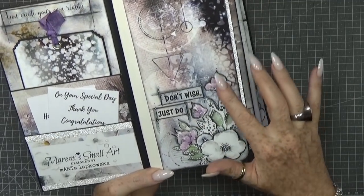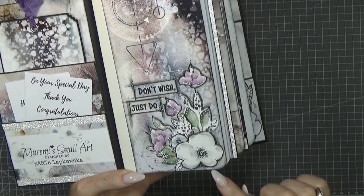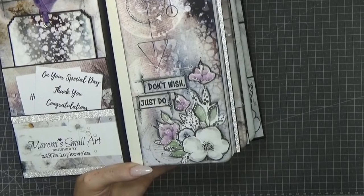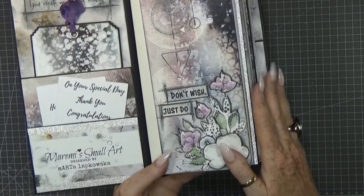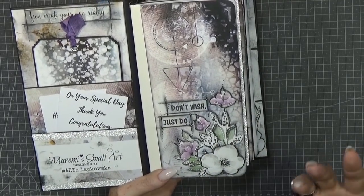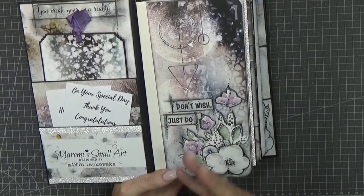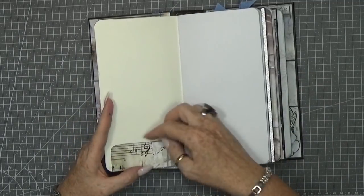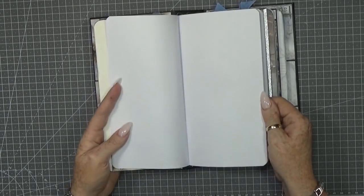I used Marta's papers and some duct tape to cover up the spine of this little insert. Then I cut out nice flower elements and used Marta's style to give them a little shade. It's the first time I did that and I absolutely love it. I watch her videos and her art gives me a lot of inspiration. The front says 'don't wish, just do.' The insert also has a little pocket made from leftover pieces, with plain papers inside.